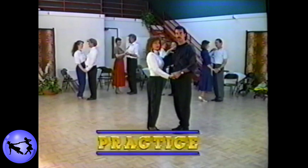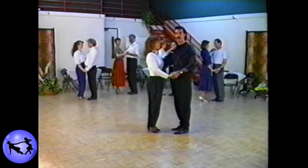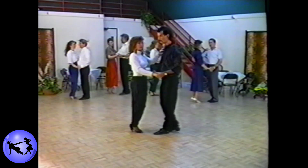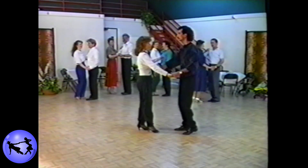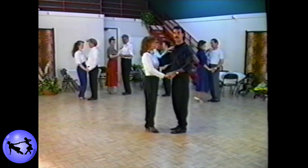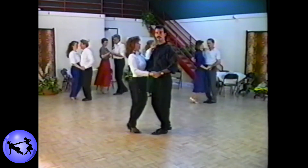Let's go ahead and give this one a try. Ready? And touch, step, rock, and step. Very good. Let's try it once again. Ready? And touch, step, rock, and step.